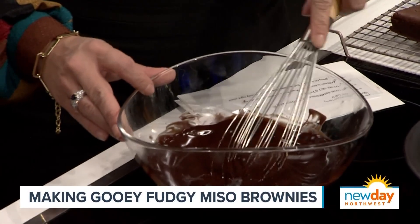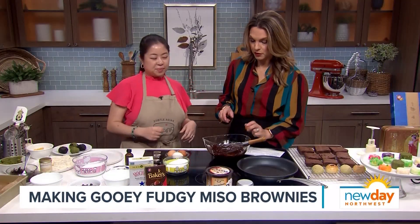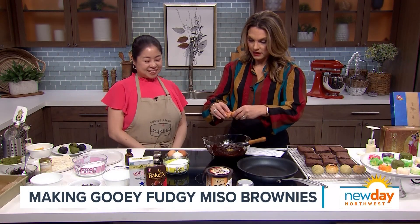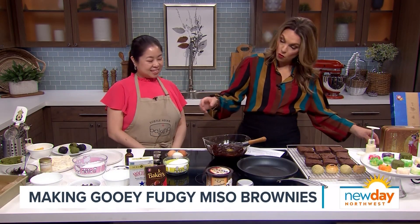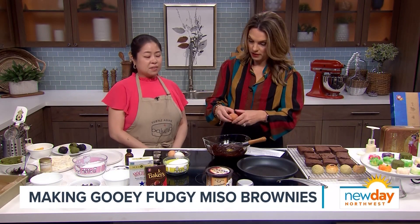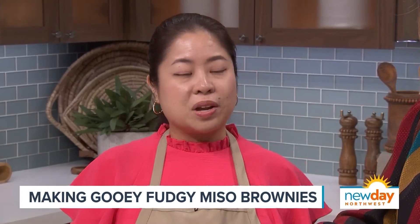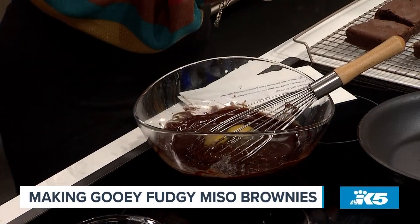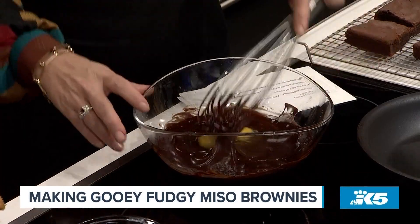And then you're going to crack two eggs in there. I am your sous chef — hopefully I'm going to mix. So how often do you make these brownies at home? Very often. Good for breakfast, good for brunch, good for lunch, good for snack. I agree with you because I love brownies at any time — chocolate for breakfast is a-okay with me.